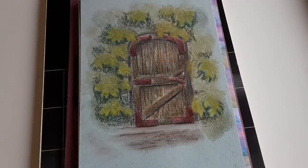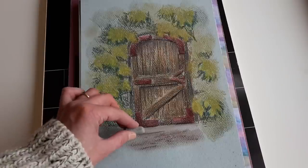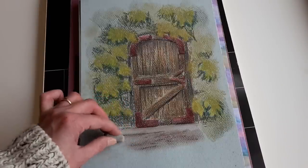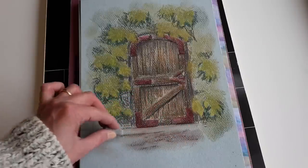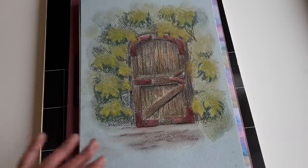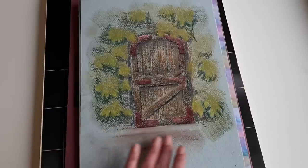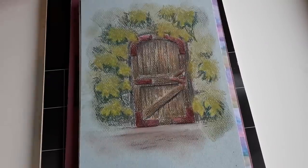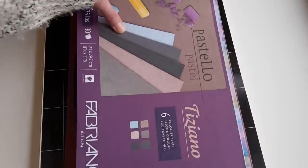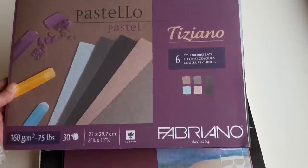The paper takes the pastel pretty well. I'll show you a little bit how it works — this is a Rembrandt soft pastel. Just adding a little bit, you can also smooth things out. Really nice paper.